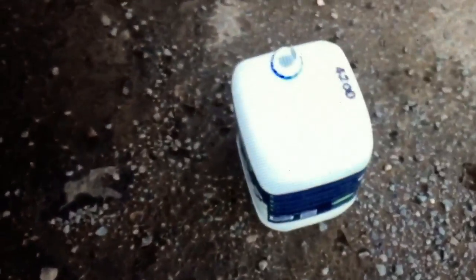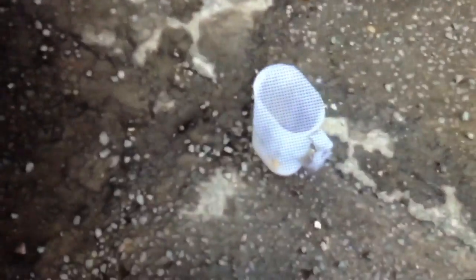I found with this that the funnel is quite fiddly, especially when it's on the big bottle, and it's hard to put it in. So it was easier to put the funnel in and then tip the AdBlue into a smaller jug and pour it in, until it got to a point where I could actually get the big canister in there and finish it off, which we have done here.